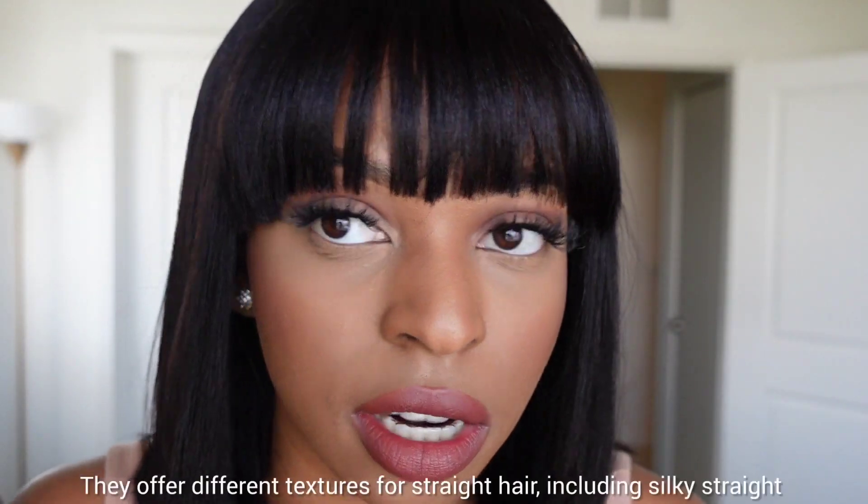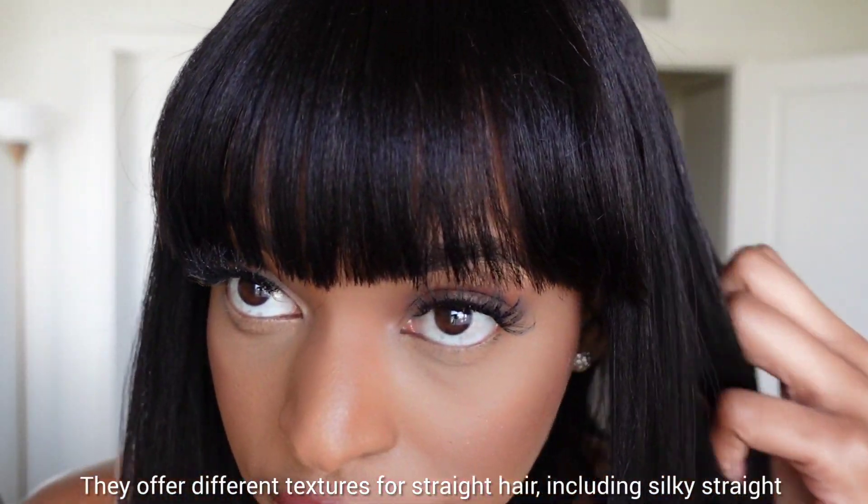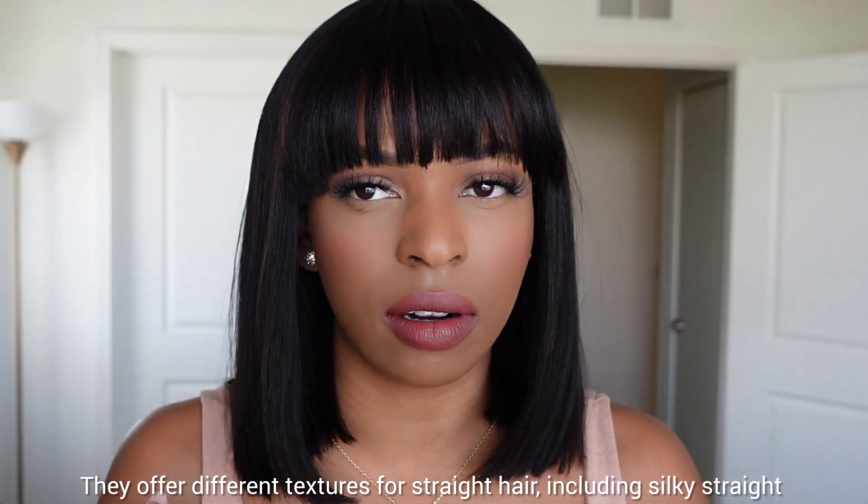So this is the finished look! I keep playing with it. The only thing I would say is that I'd like to thin it out some because I need to see my eyebrows — I'm an eyebrow girl. But I love the texture of the hair. Even though it's straight hair, the texture seems natural, like it feels like my own hair when it's straight. I just really love the texture of the hair.